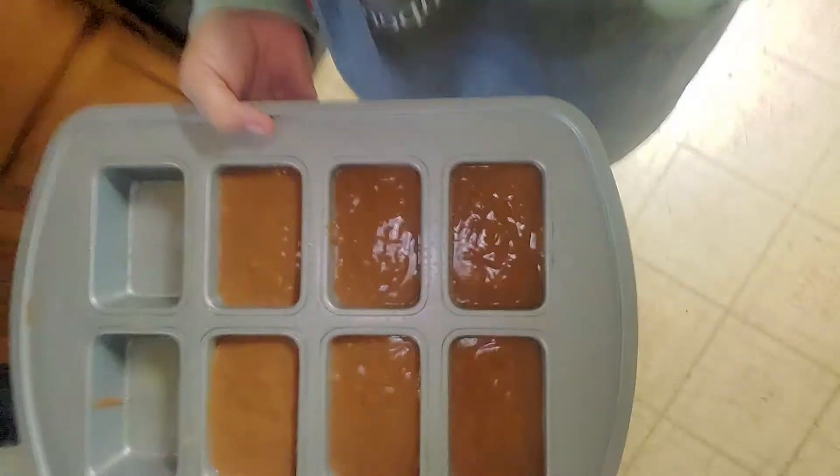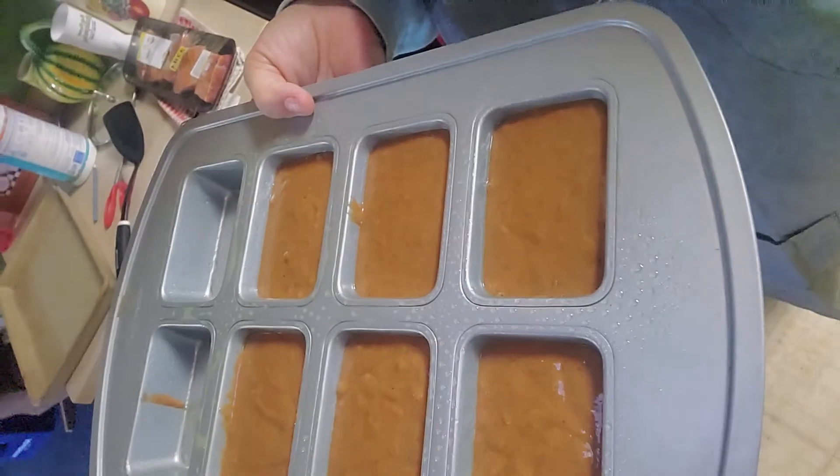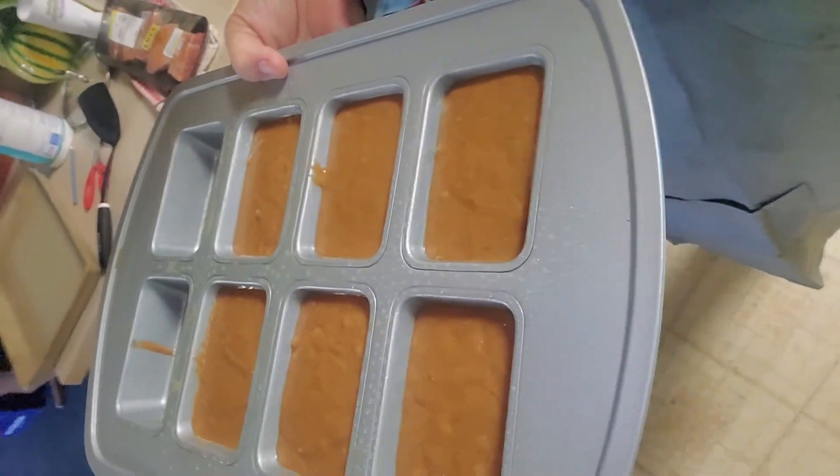Okay so there it is — made six. I made them pretty full because I like them to be big and rounded on the top — you know, where they get big and rounded.